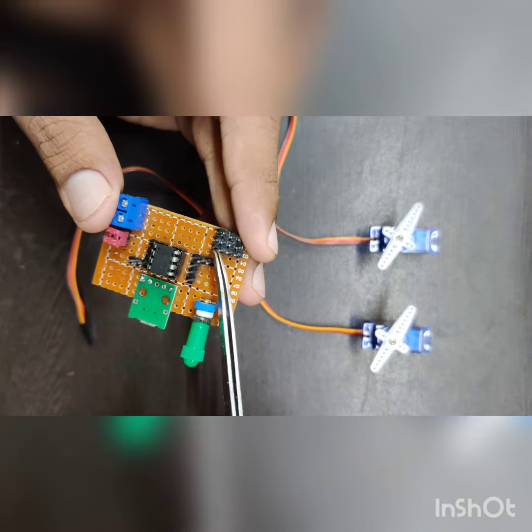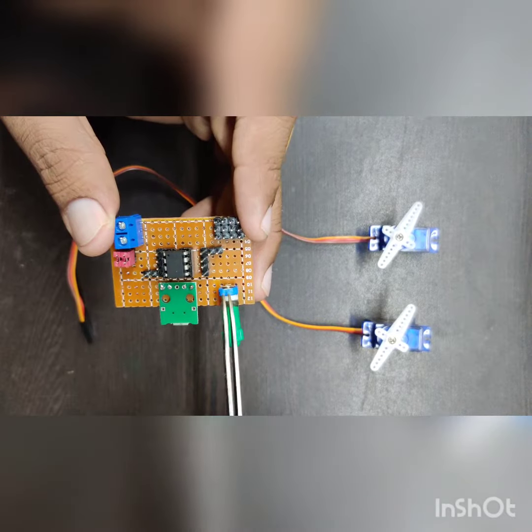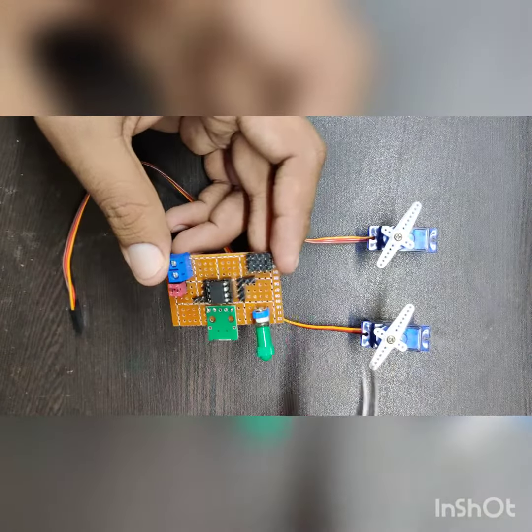Four of them I am using to generate a PWM signal that will be controlling the servo motor, and one of the pins is attached with this potentiometer. So with the help of the potentiometer you can actually place a servo at a specific position.